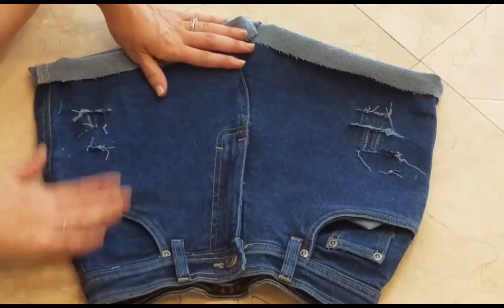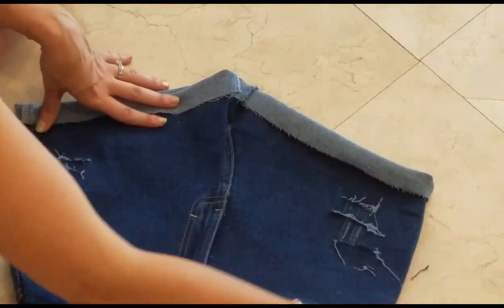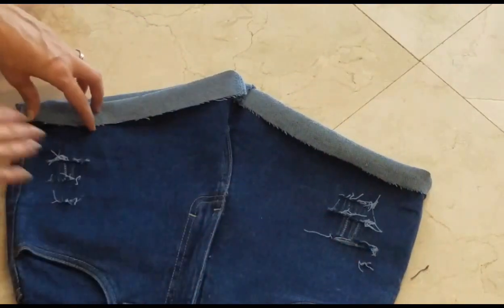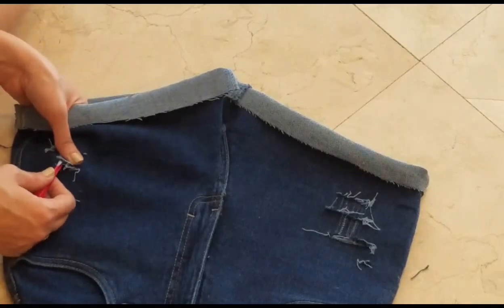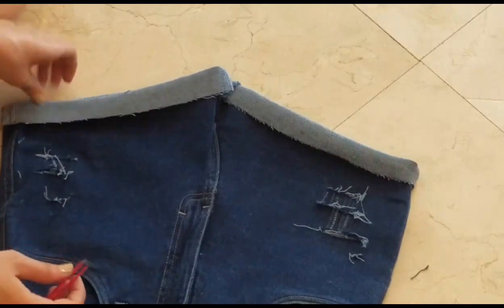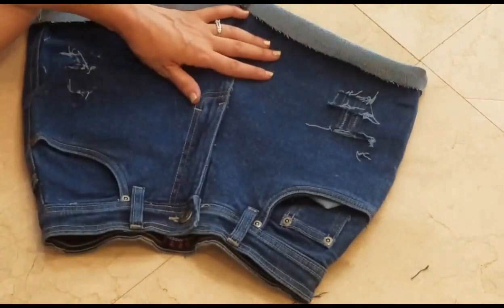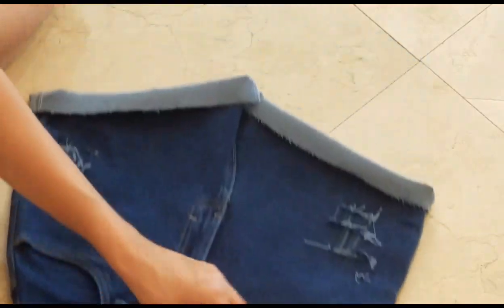Now that my shorts are basically done, I wanted to look at them and see if there were any adjustments I wanted to make — whether fraying the edges a little more or pulling out a few more strings for a more worn look. Try on the shorts as you go so you can see how it's looking.